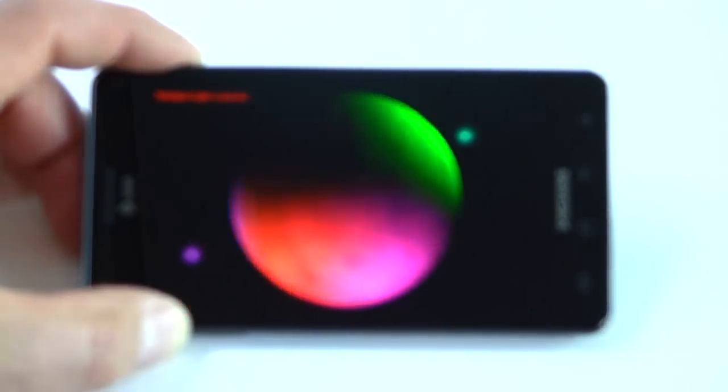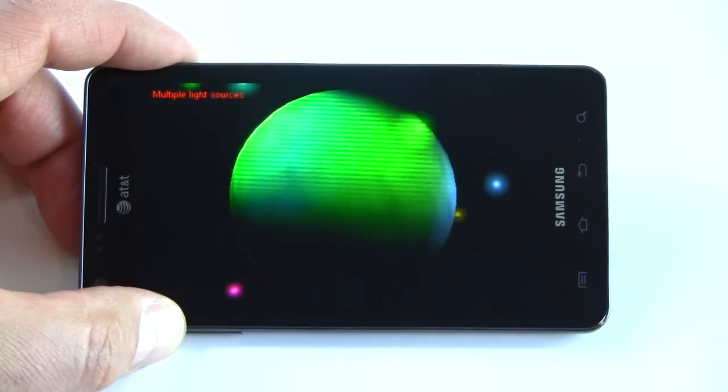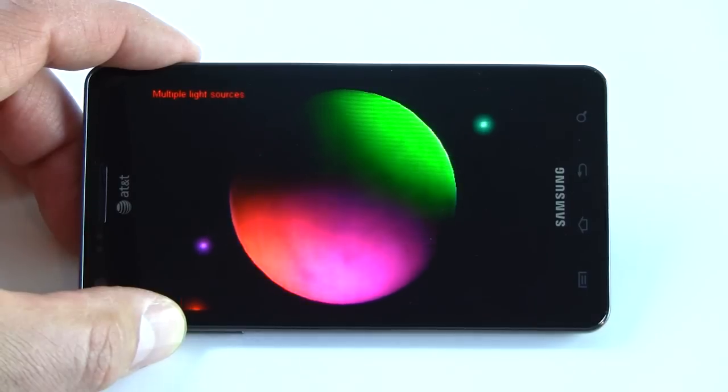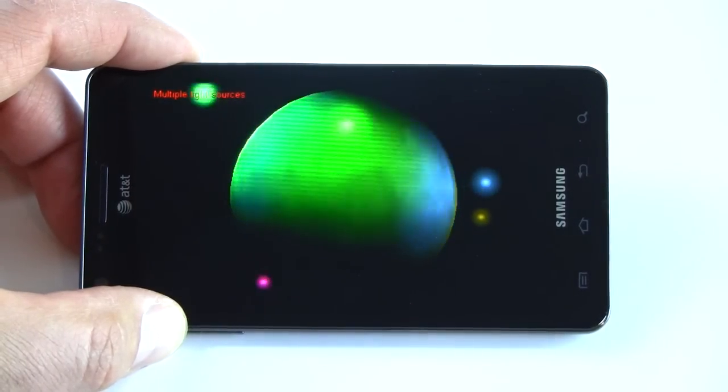We'll have all the benchmark details, including tests across AT&T's 4G network, at HotHardware.com. Check out our full review in the days ahead. I'm Dave Altavilla with this quick take look at the Samsung Infuse 4G for AT&T. Thanks for stopping by.